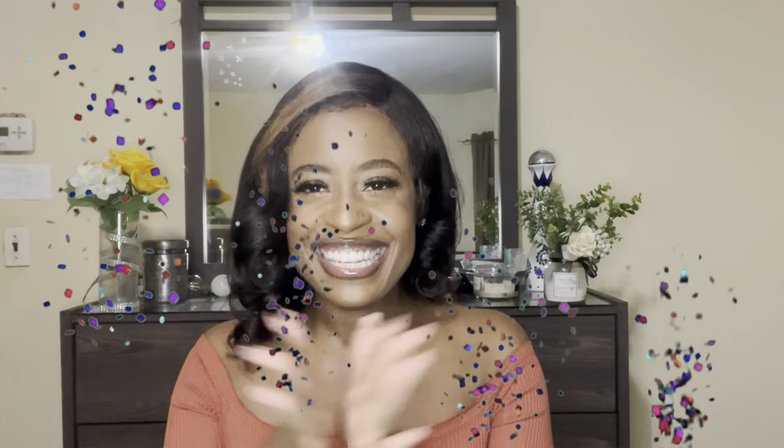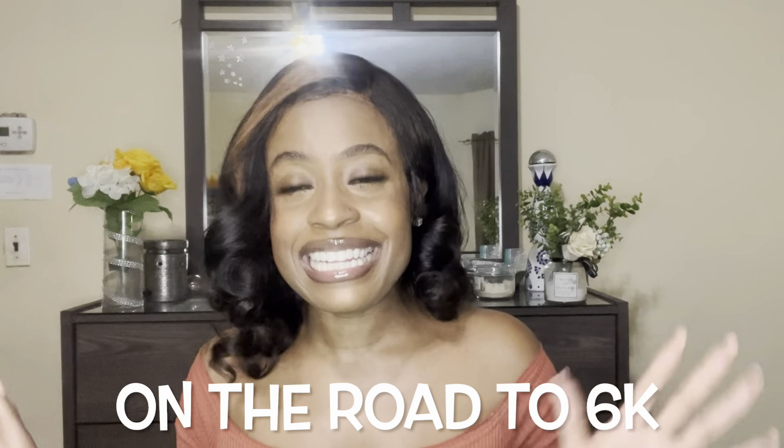Hey guys, it's your girl KC, welcome back! We're almost at 3,000 subscribers — 3K! That might seem small to you, but get a YouTube channel and get 3K subscribers and you'll see how hard that is. I am definitely celebrating that milestone, and I want to double that, so I'm putting us on the road to 6K subscribers.